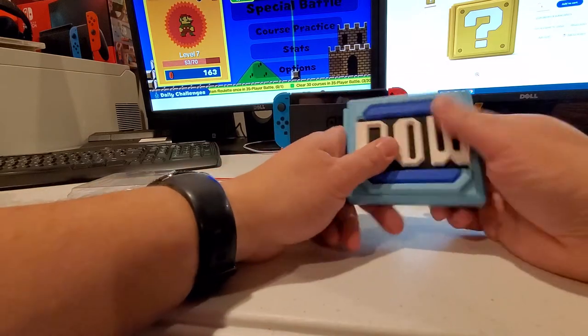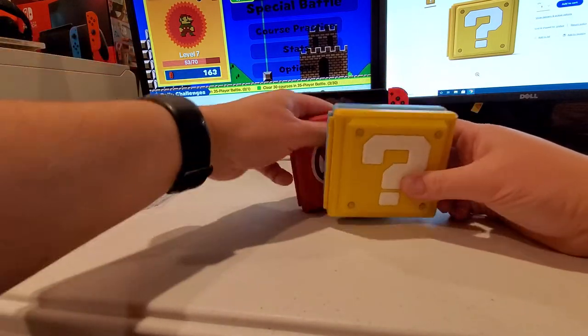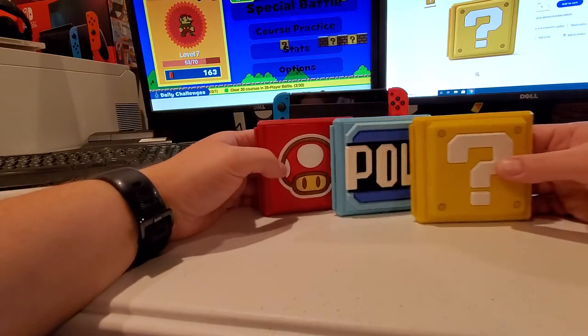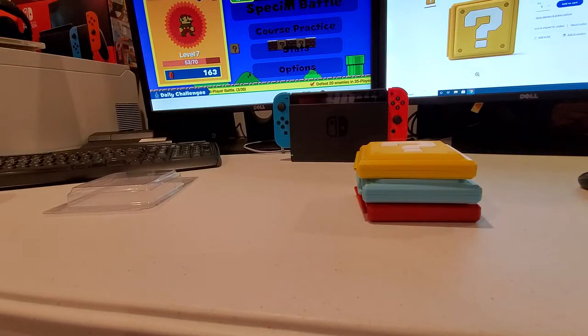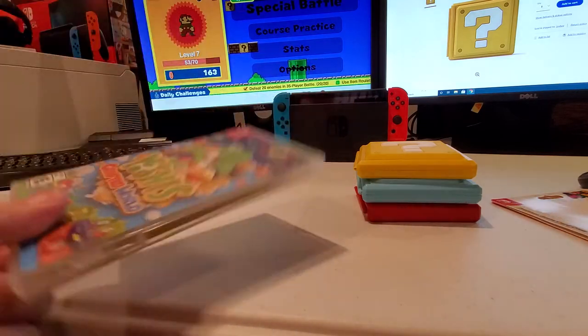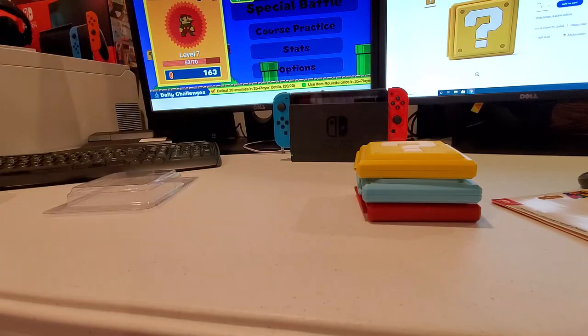Each case holds a dozen games, they stack up, they're compact, and if you have a lot of Switch games or you just like the look of these cases, why not? They are in my opinion some of the better cases you can get out there, and this is what I would recommend. Obviously you can't have a pile of these around since they take up a lot more room.